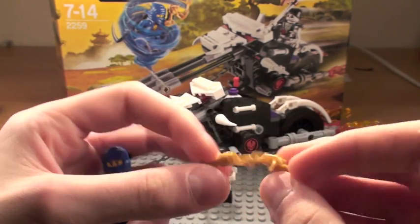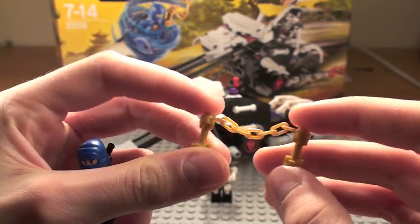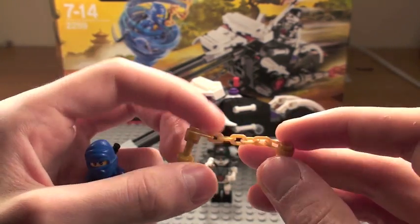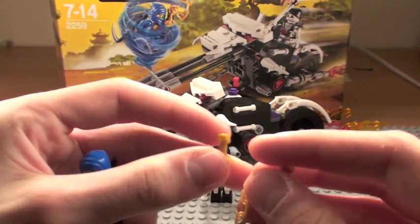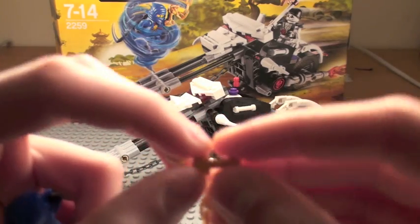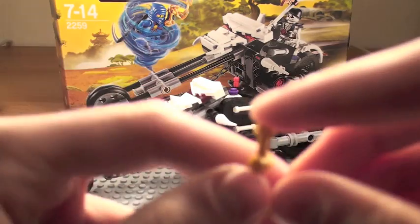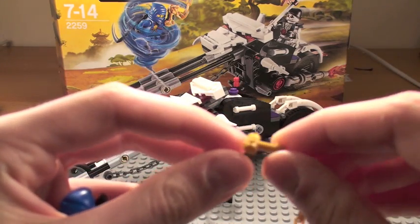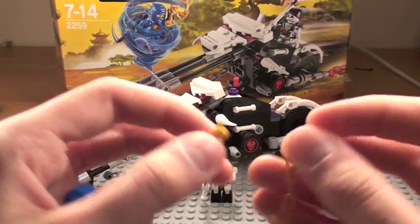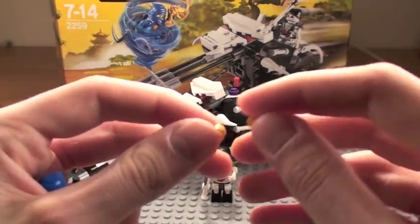Jay gets a pair of nunchucks — these golden ones. They look alright, pretty cool. You also get like these two lightsaber things; the ends are different. It's got a little thing at the end, I don't know what it is, and it's got this mini gold chain. That's alright, I guess — pretty cool idea.